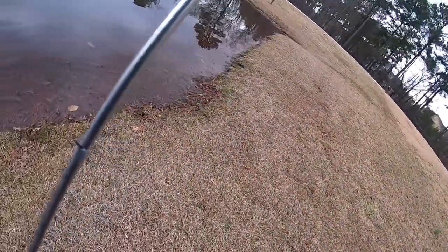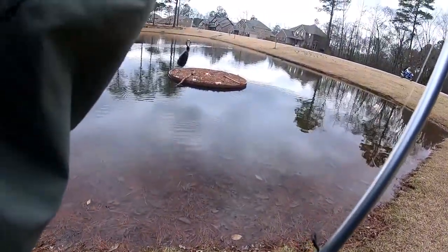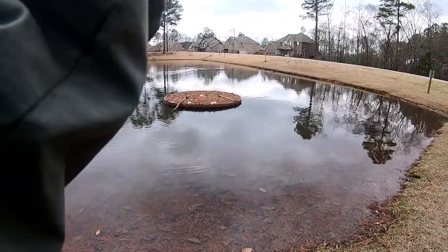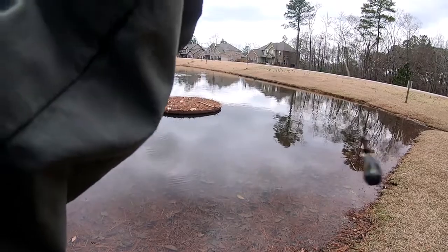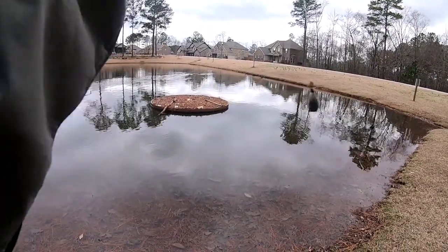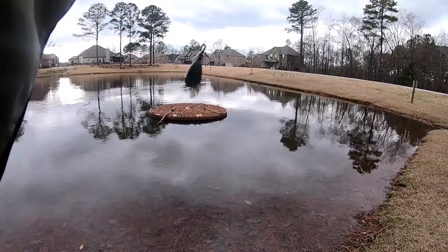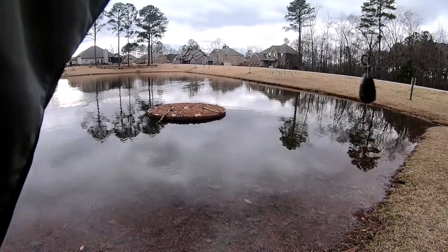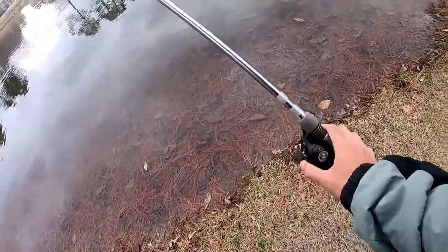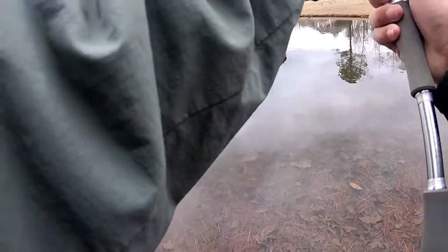I'm just sucking on these hooksets right here. I'm gonna show you guys how to fish and catch fish on a drop shot, but I can't even hook one on it. I'm getting these bites but the hooking part isn't going that well. Let's try this again.